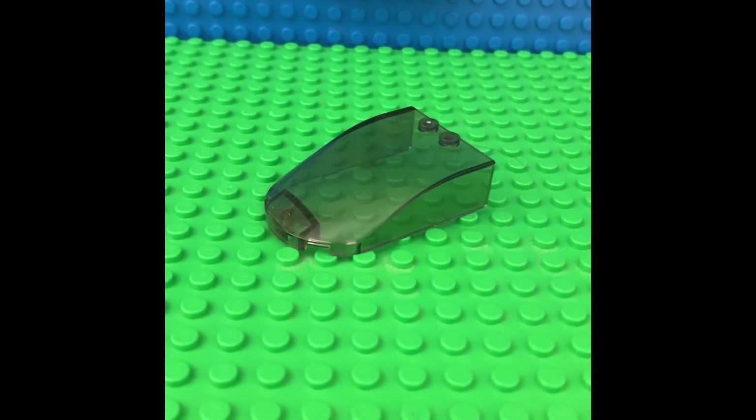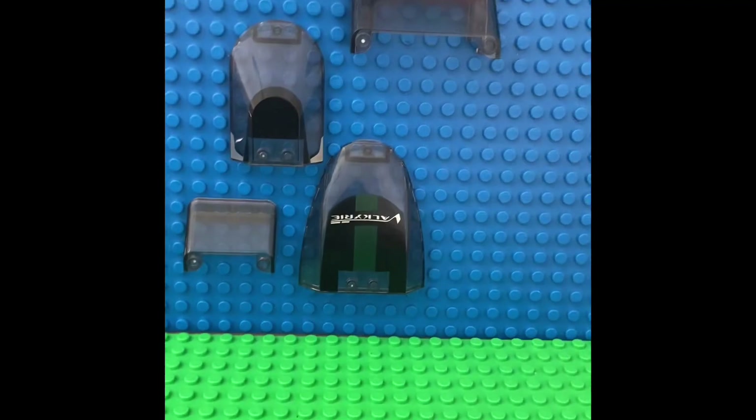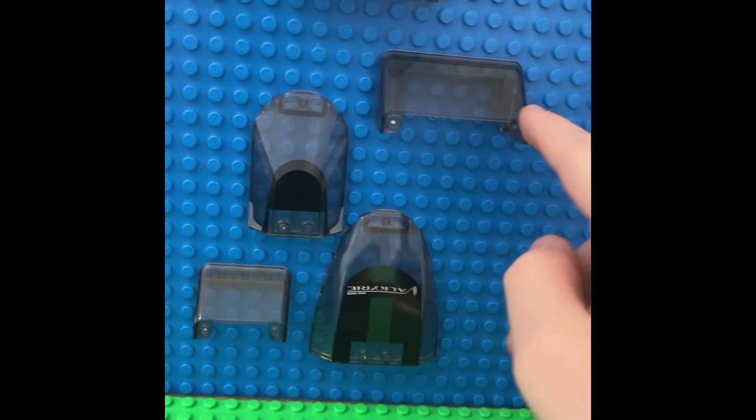Could this be the best Lego glass piece? Now, obviously, they made lots, but this one we don't really talk about.